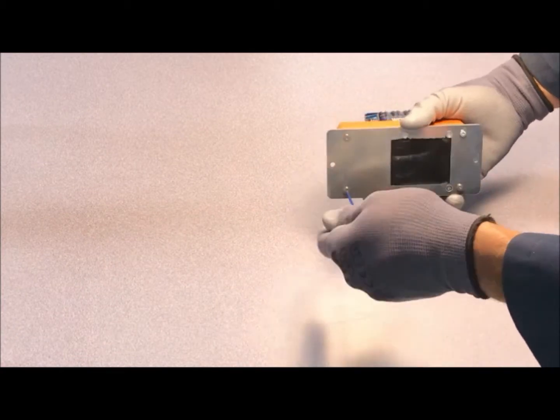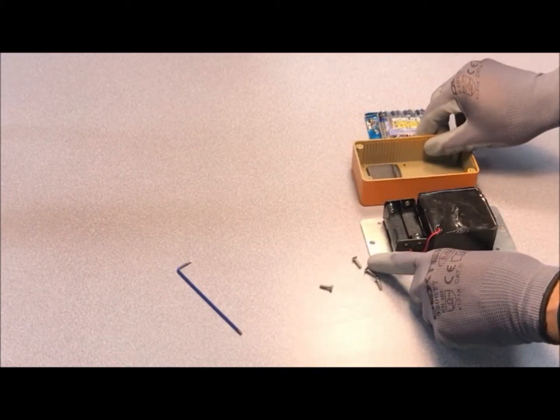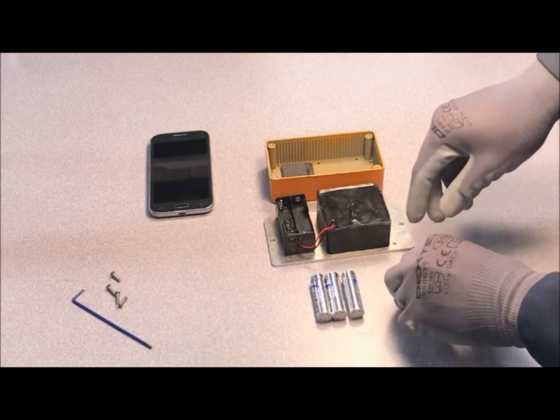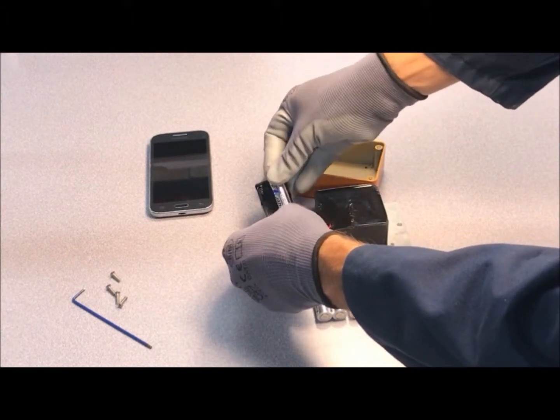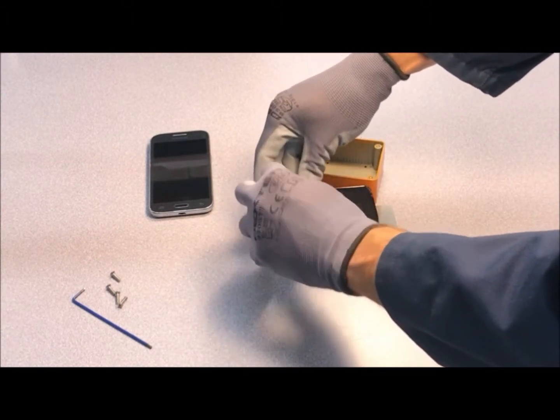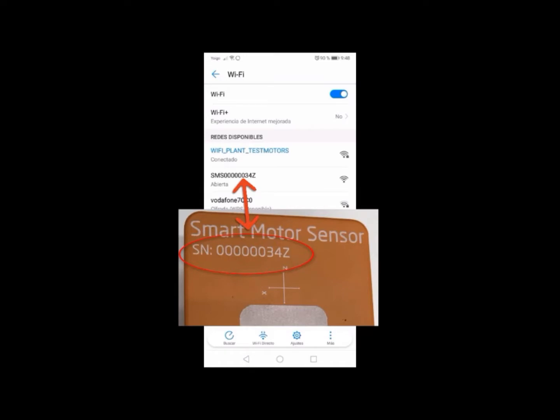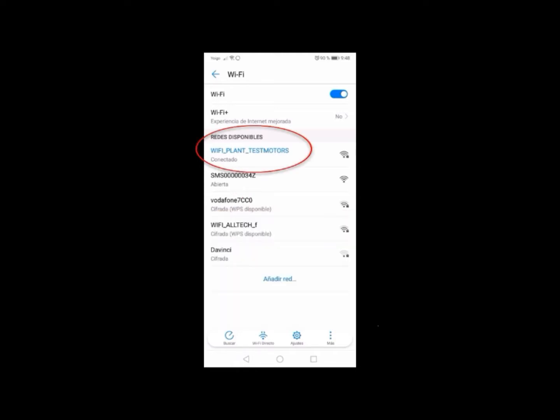The next step is to open the SmartMotor sensor. At this point, and for no longer than five minutes, the sensor creates a Wi-Fi network with the sensor's serial number as its name. Do not connect to the network yet. Before adding a new motor, connect your mobile phone to the Wi-Fi network available in the plant, or to the Wi-Fi router provided by TestMotors.